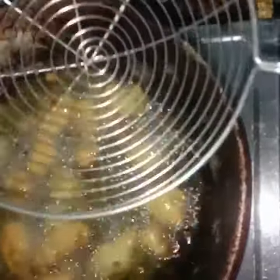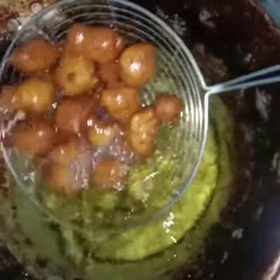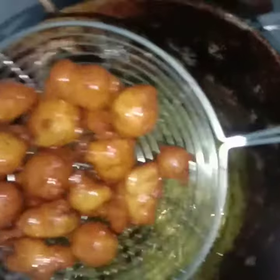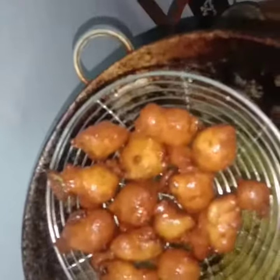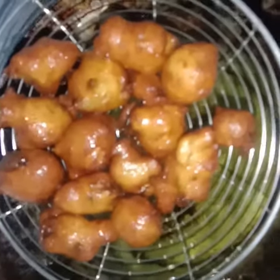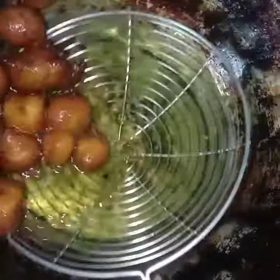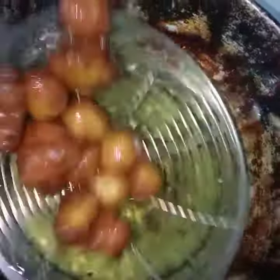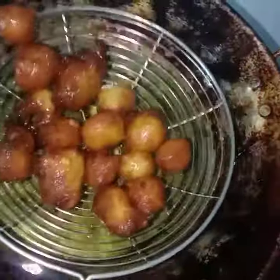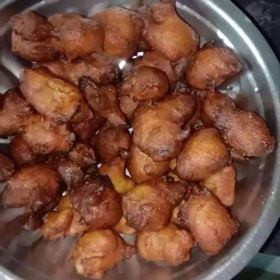It is a little bit different. If you try it, you will enjoy it differently. We can do this in our own way. Take this shape, let's prepare it a little bit. It's a little bit crispy.